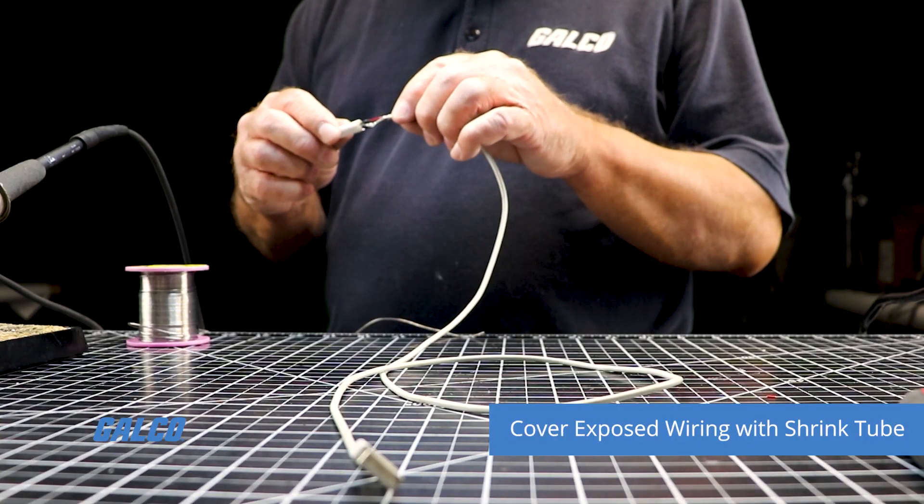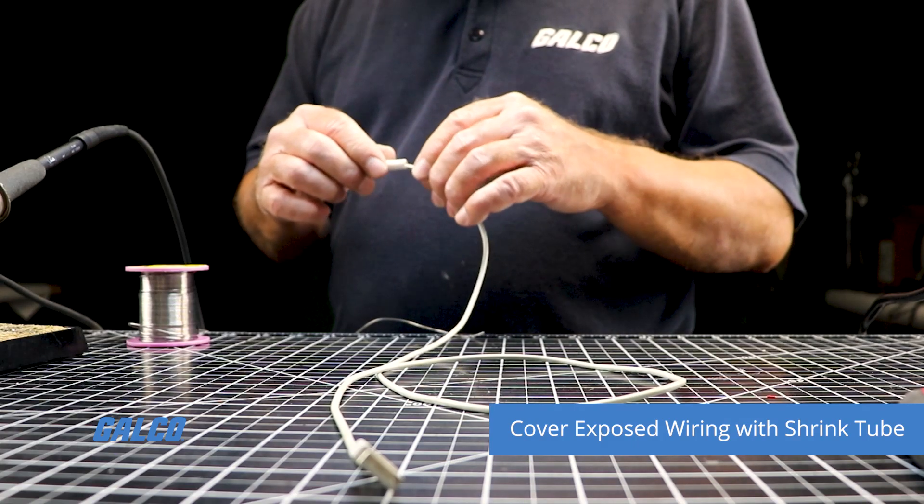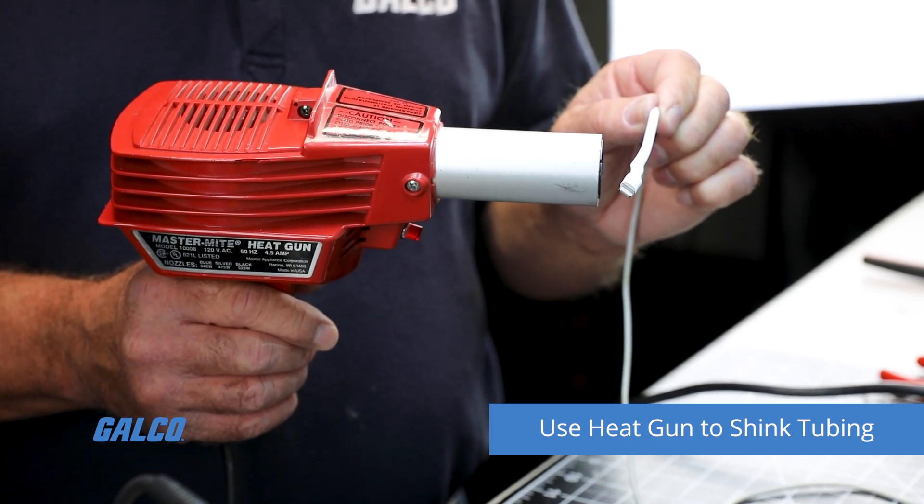Finally, take some shrink tubing that will cover the exposed wire. This should be cut slightly longer than 1 inch of exposed wire, and use a heat gun to shrink it down.